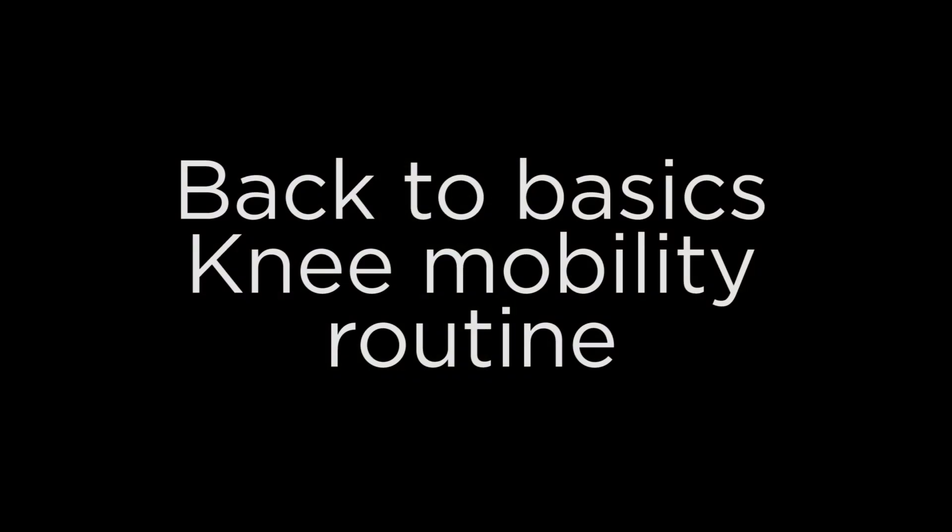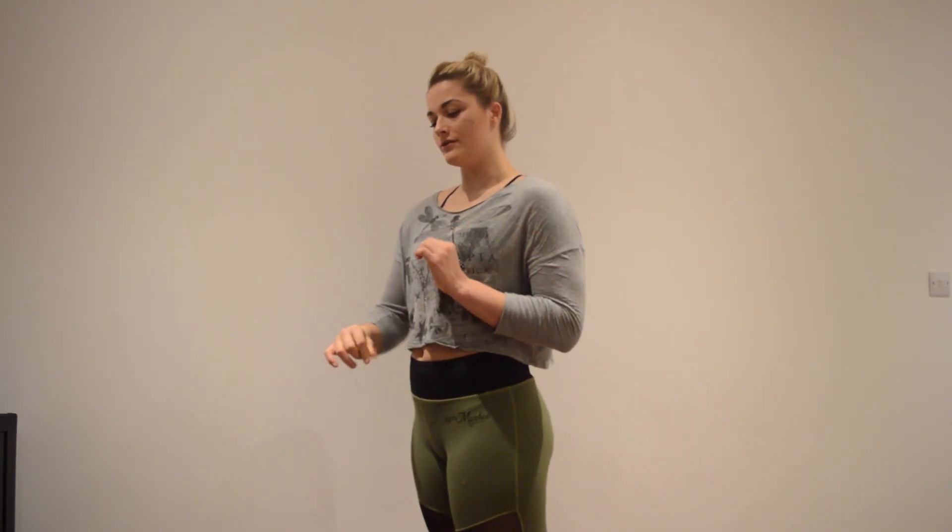Welcome to Osteo and Physio YouTube channel. Today's video is looking at mobility through the knee joint, taking it back to basics in terms of movement and creating flexibility. We're going to go through a very simple and easy to follow quick routine for knee mobility.